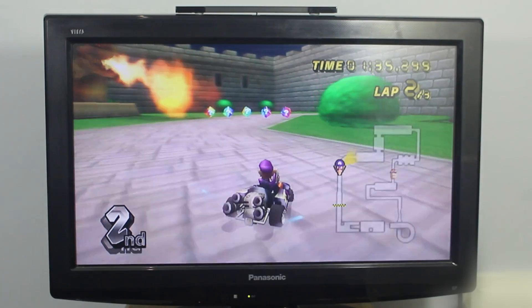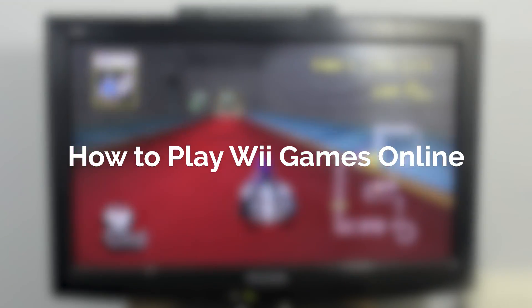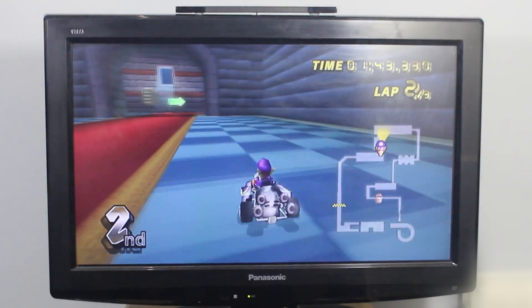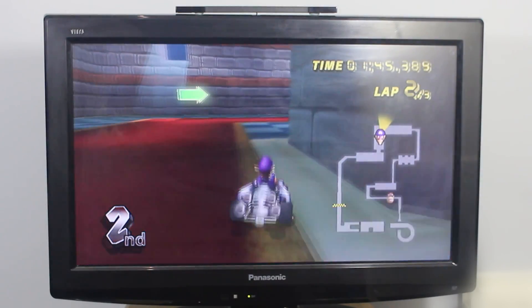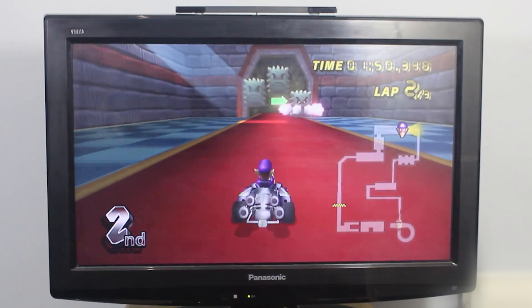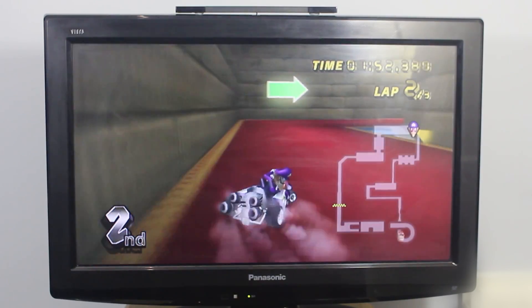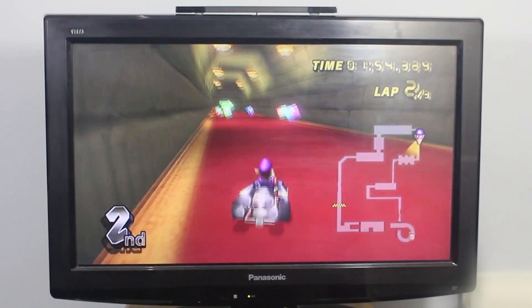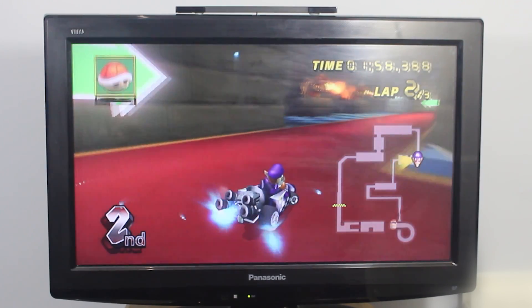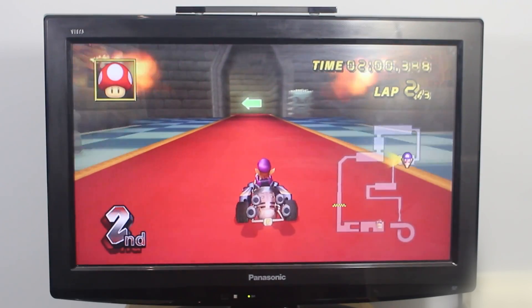Hello everyone, my name is Jack Sorrell and today I'm going to show you how to play Wii games online after the Nintendo Wi-Fi Connection shutdown. Nintendo shut down the Nintendo Wi-Fi Connection, also known as WFC, but now through Homebrew we can get it back using a different service called WiimFi. This tutorial works on the Wii and the Virtual Wii in the Wii U, and Homebrew is required.